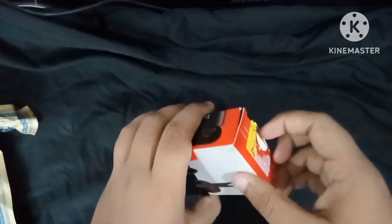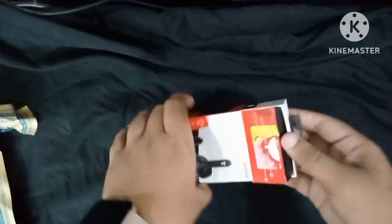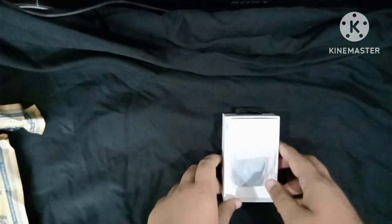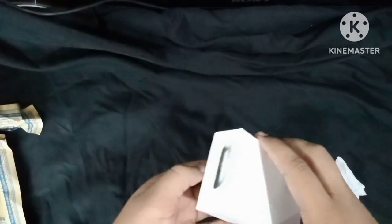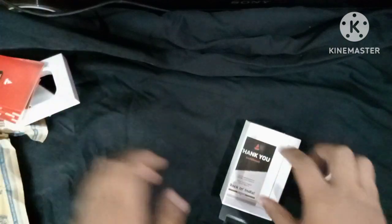We can easily remove this box. Let me open it. The charger is on the right side inside the box. The charger is C-type. The other stickers and thank you note are also included. The main unit is at the bottom of the box.